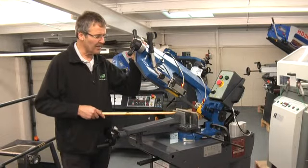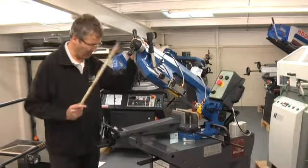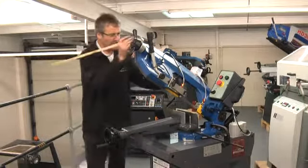We do this machine in two speed, three phase if required for bigger workshops. I'll just do a cut, but before that I'll just show you how it mitres.